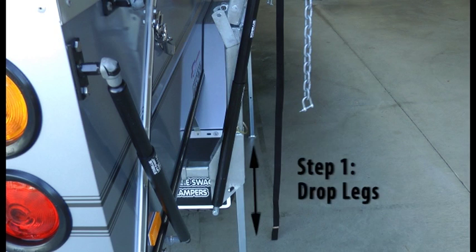The Aussie Swags boatloader for 2013. I forgot to get some footage of dropping the legs, and that's the first thing you've got to do — the stabilising legs to keep the camper trailer level. You drop them down first by removing the two pins and then putting the pins back in.